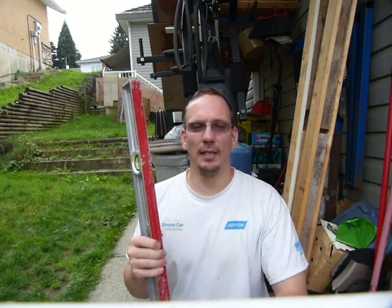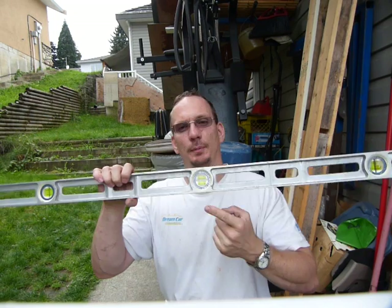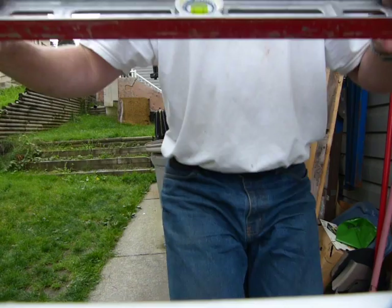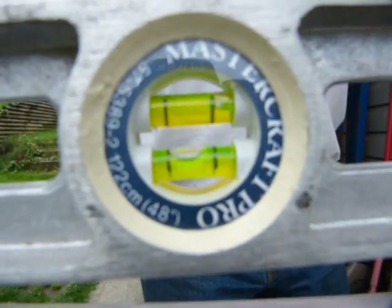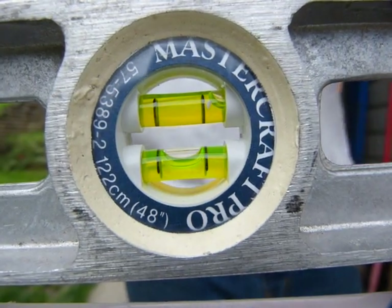When you are checking things for level, you're using the window in the middle. On this particular model there are two vials in it with water in it. I'll put it here so you can see what's inside.